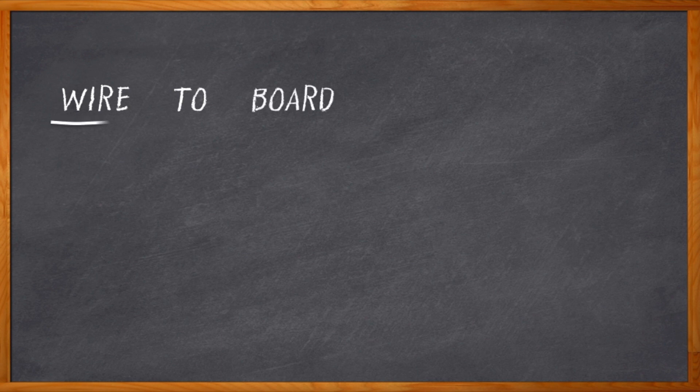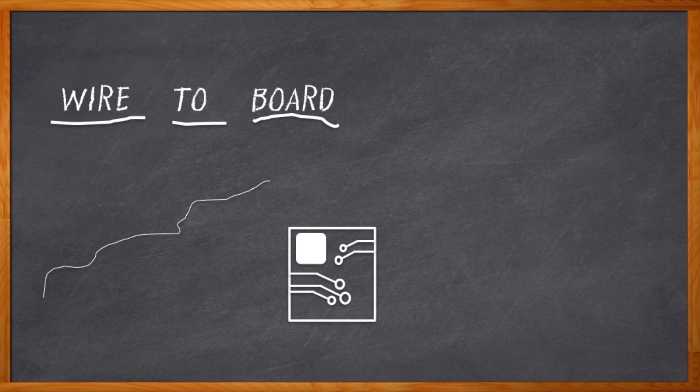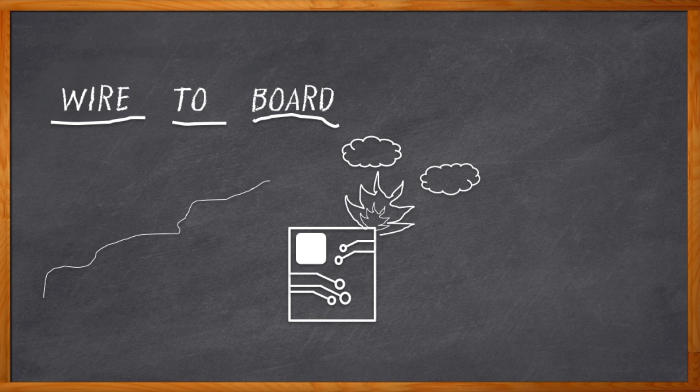Wire to board should be simple, right? I've got a wire, I've got my PCB, and I want to hook them up. So I could bust out the old soldering iron — I've got mad skills there, let me tell you. Get that metal to just the right tip... dang, cooked it. Okay, I've got another board here somewhere and I'll try again.